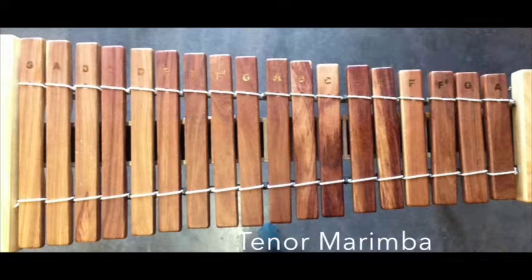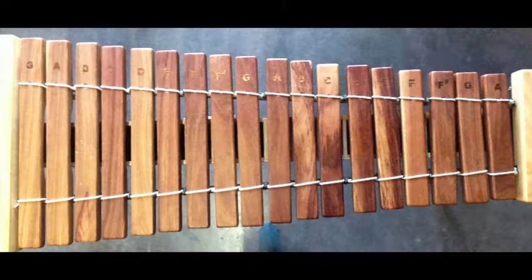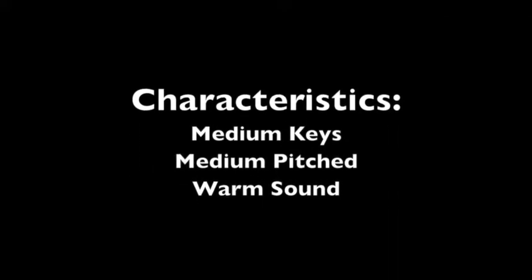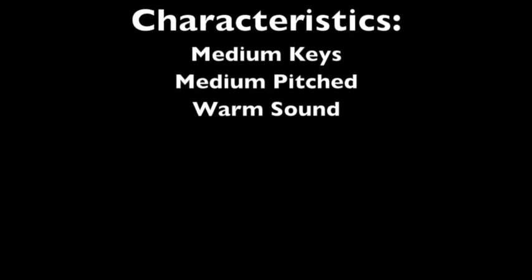The Tenor Marimba. The characteristics are medium keys, medium pitched, and a warm sound. The mallets are medium sized and medium hard.